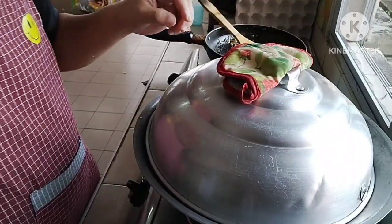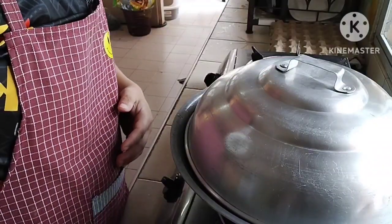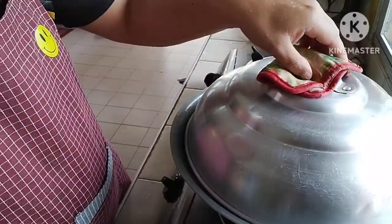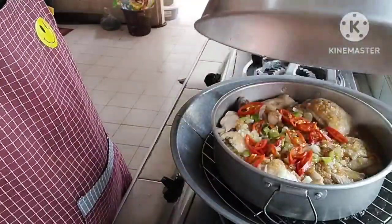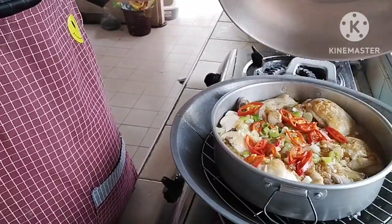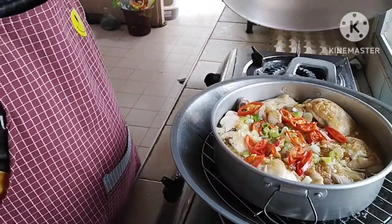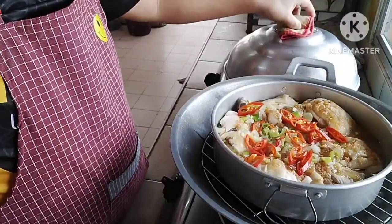Okay, guys. Let's see the result of our cooking.